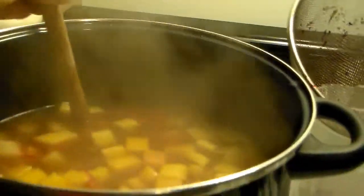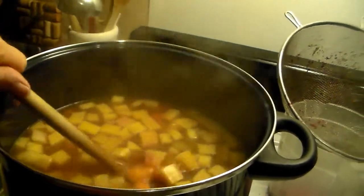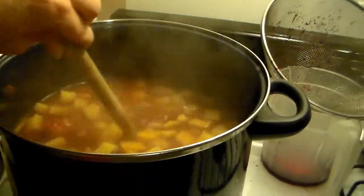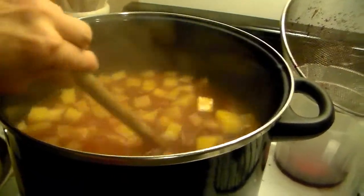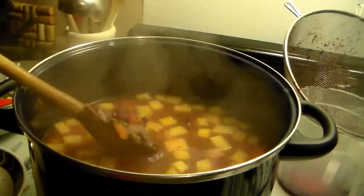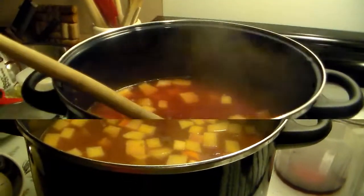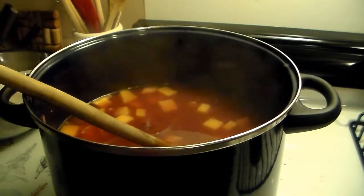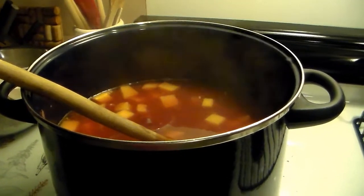And this color of the soup will change pretty drastically. Like, I'm seeing it change almost immediately. Okay everybody, veggies are done. Now we add the cabbage, dillweed, vinegar, and sugar.